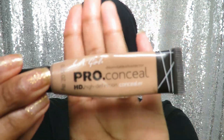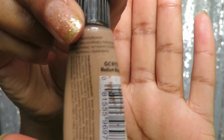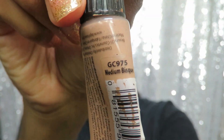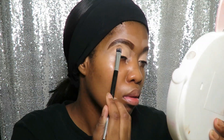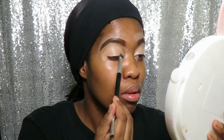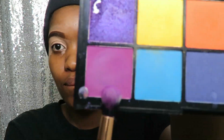Hey guys, welcome back to my channel. I'm back with another tutorial. I have done my eyebrows already, so now I'm going to be going in with the medium bisque LA Girl Pro concealer as my eyeshadow base. I'm back with the Tammy Tropical Carnival shadow palette — I love this palette guys.